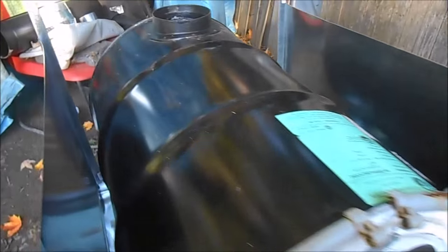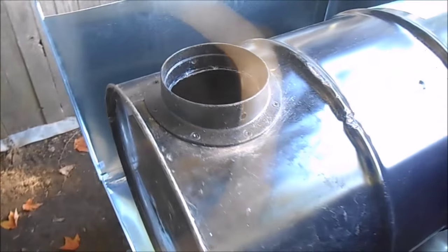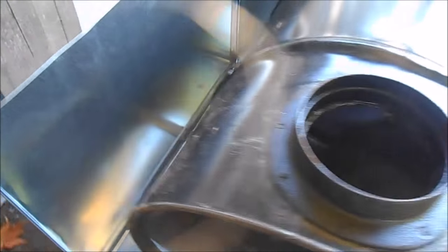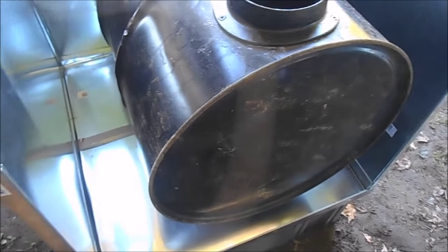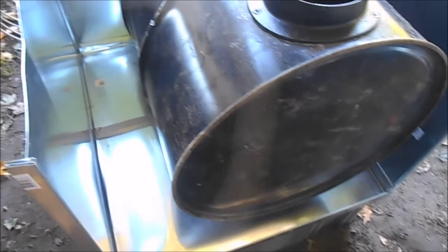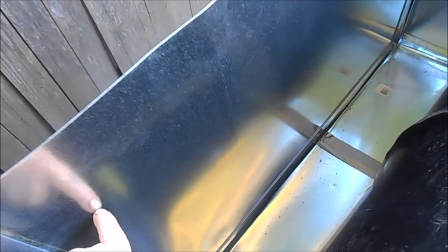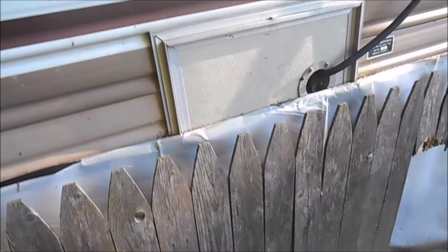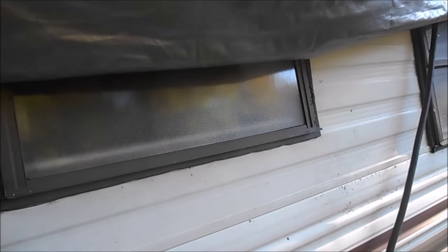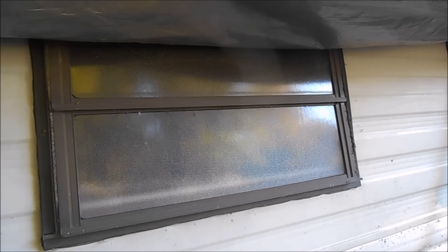I'm going to show you around what it looks like inside this box. I'm going to put the back side on right here, and then right here I'll be cutting a hole to put a heat vent pipe, which will come out of the side of this box and come up here and go in that window.